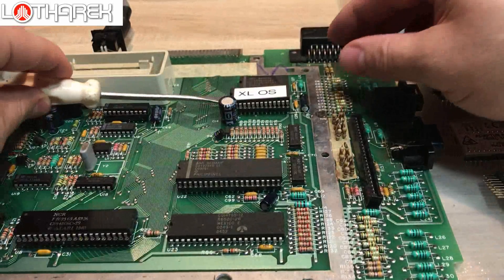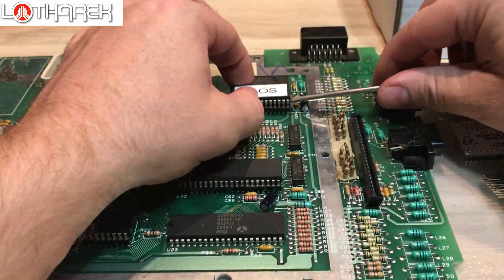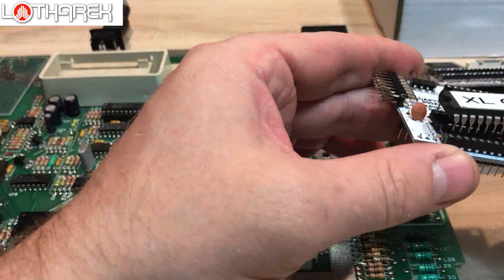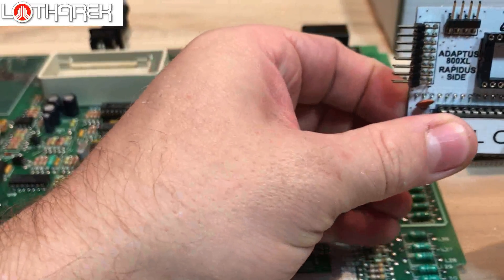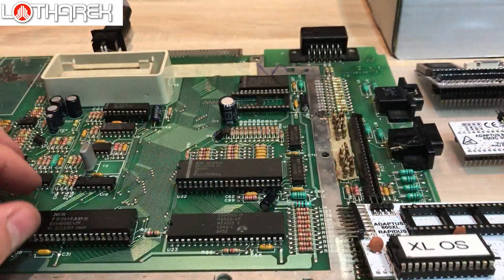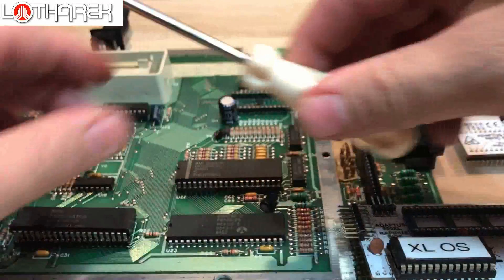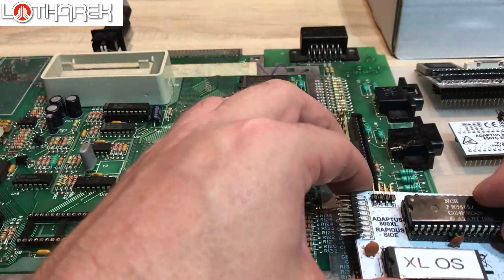Very gently, using side levers, remove the OS chip from the computer. As you can see, the legs must be straight. Insert it into the adapter's OS ROM socket — done. Now in the same way, please remove the CPU very carefully and put it into its socket.